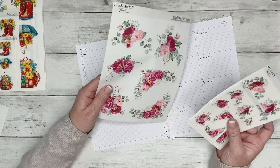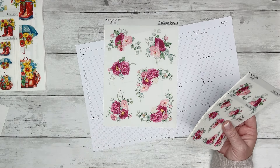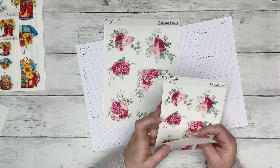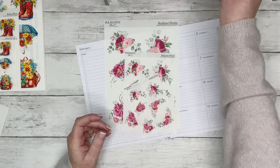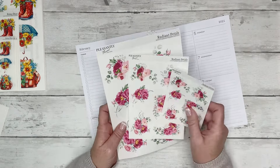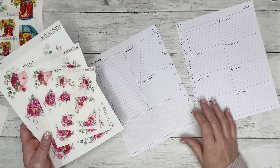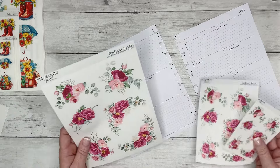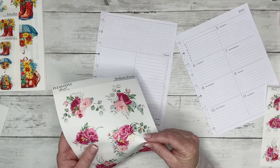I'm going to be using florals only — these are Radiant Petals. These florals are available in my shop now, and with orders of $35 or more in my shop you can get 50% off, so they are very affordable right now for Frugal February. Head over to thepleasantlyplanned.com and get yours ordered.